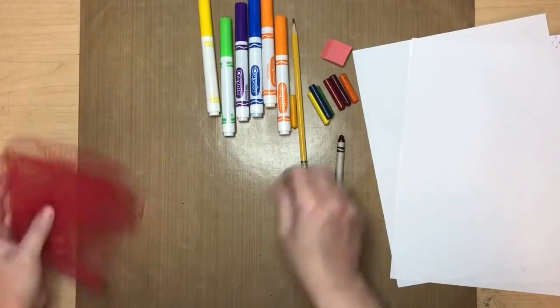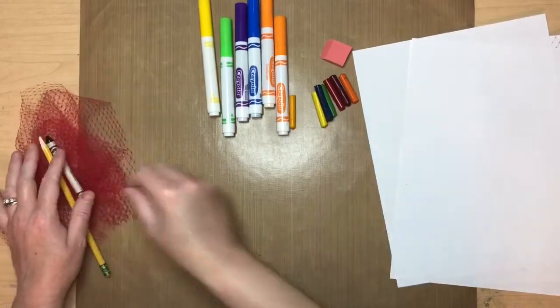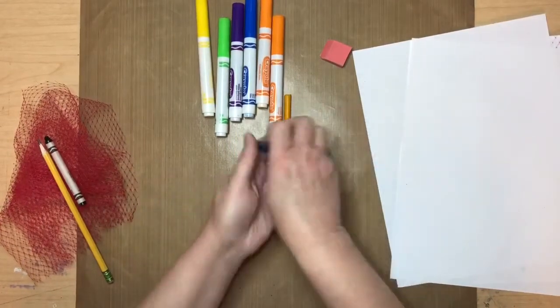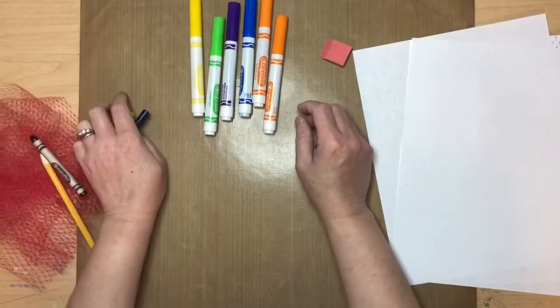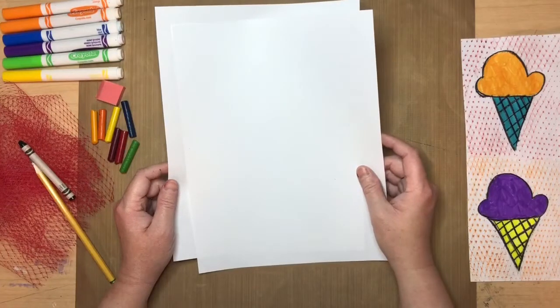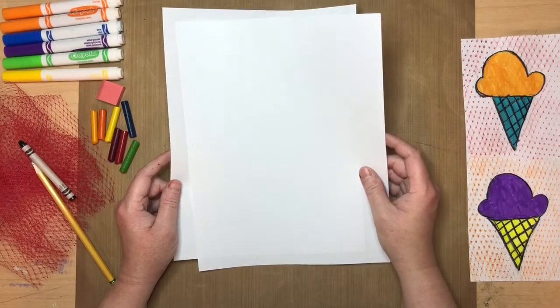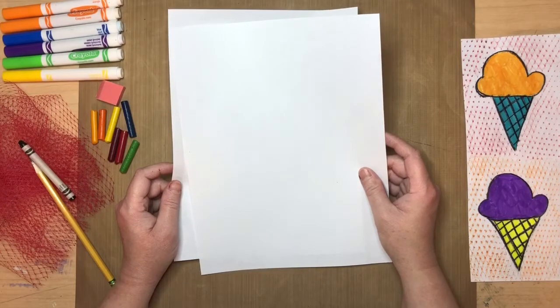For some of you in kindergarten especially, this is going to be a new technique — it's called transferring an image. For most of you in first grade and second grade, we've already done this. We're having to do things this way during the coronavirus pandemic, which makes everything complicated.